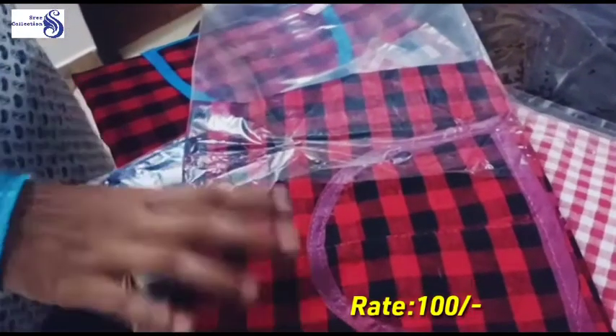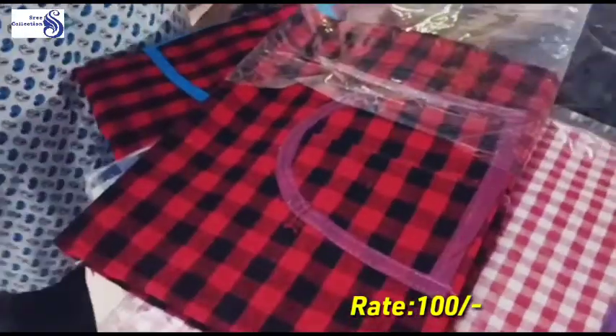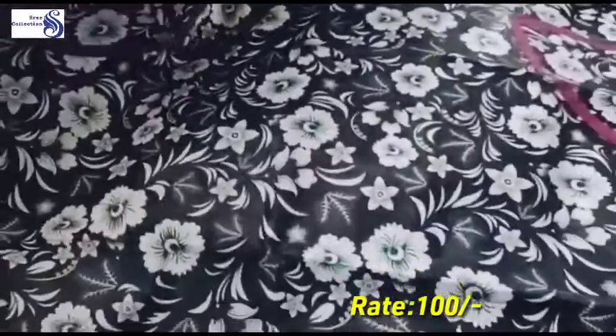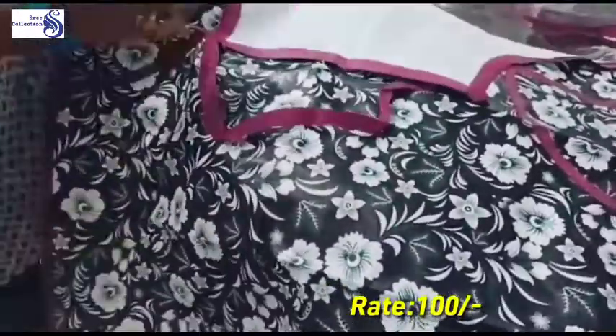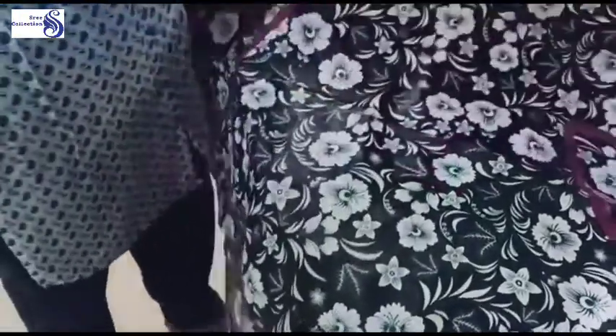This is a pot, this is 100 rupees aprons. This is the side of the pocket, and this is a rex material. You can choose the aprons — contact 7907638749.